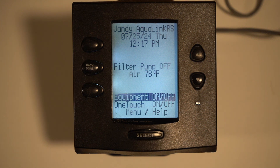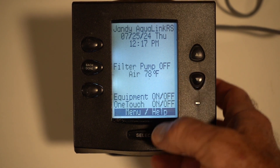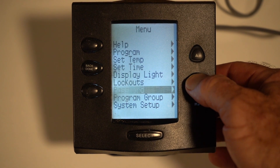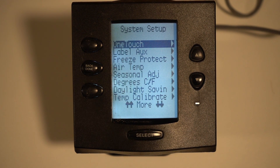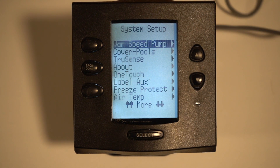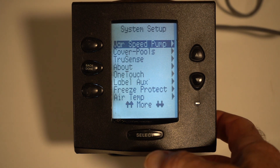So in order to program the pump, you would have to come down here and use this arrow key — it's very touchy. Hit the menu button. Now you're going to have to come all the way down to system setup and select that. You could page down through tons of things, but it's probably easier just to go up to where it says variable speed pump and select that.